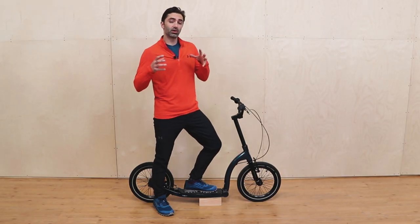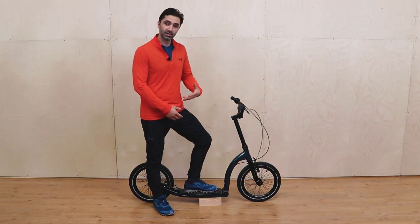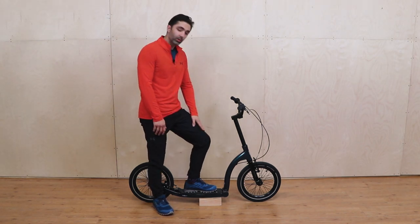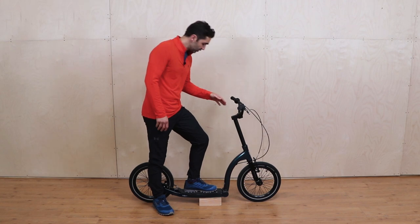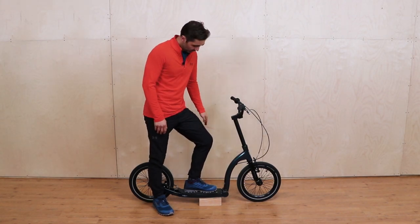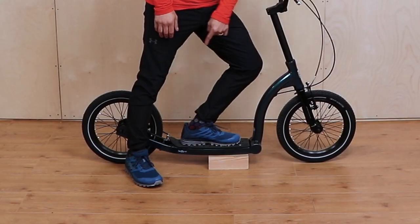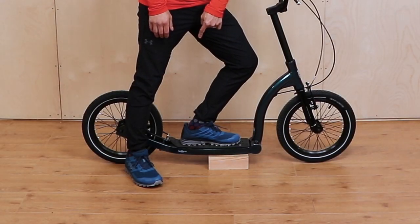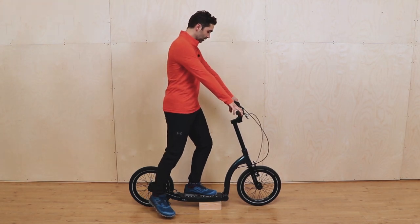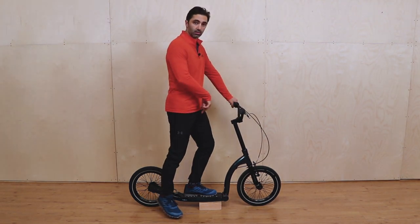Another top tip: it's really important that we don't hyperextend our Achilles tendon — that's this bit on your ankle. One way that we can make sure we don't do that is by making sure we can always see our toes when we're scooting. If we can't see our toes, look what happens to my Achilles — it starts to stretch and hyperextend. So when you're scooting, take a little look down and make sure that you can still see your toes.